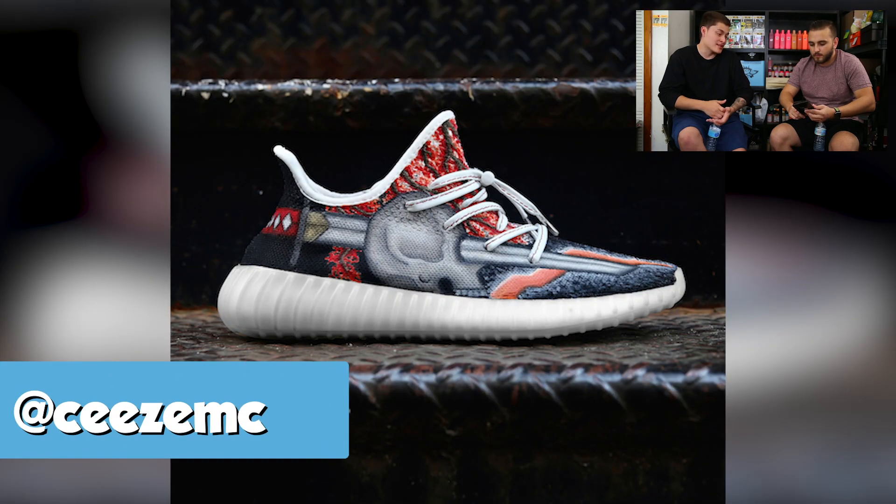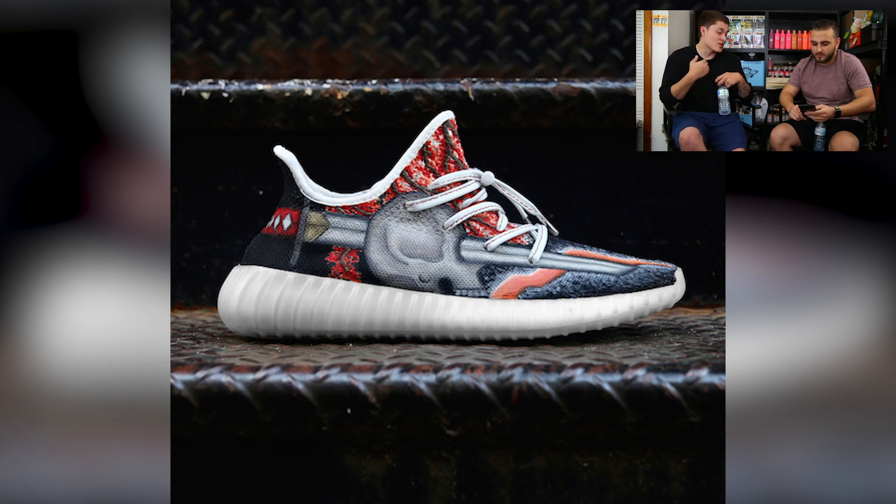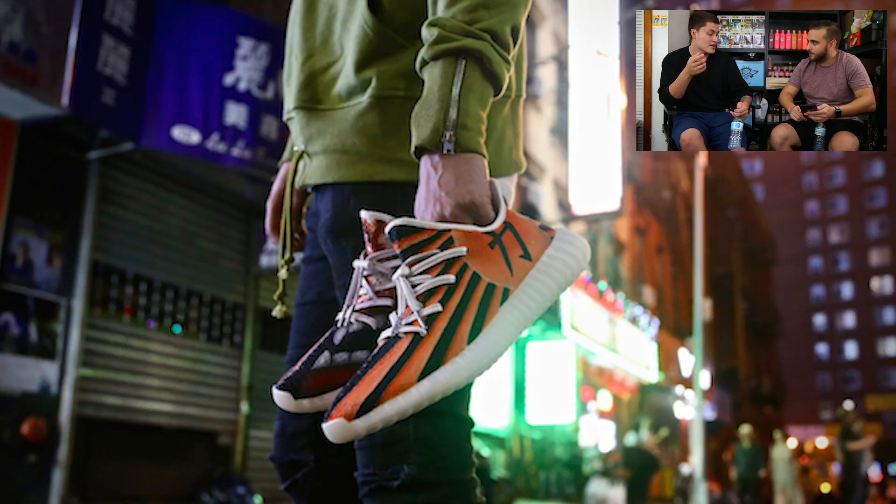Next up we have Sees EMC with a Shogun theme on top of the V2s. One picture isn't enough to really see all the details — it's basically a tattoo, just a great way to put it. You have the skull with a sword going through it, some teeth on the inside, and everything just really stands out. It's really hard to get that boldness on that primeknit texture, so great job executing that.